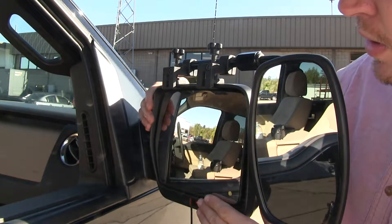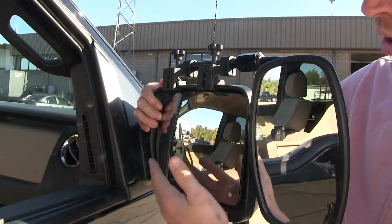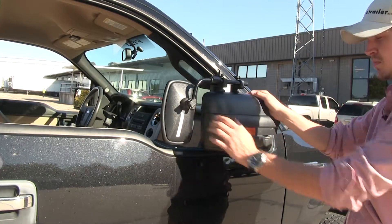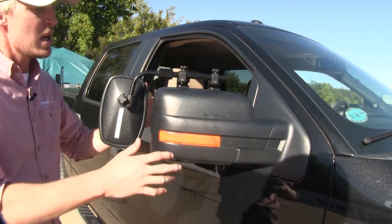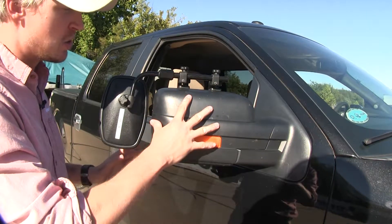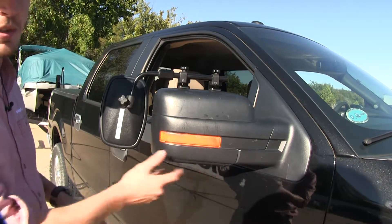If you look over here, you can see how it's not going to interfere with the operation of our mirror, and we can even still fold it in. Here on the back side, you can see that it doesn't use any straps to secure it in place on the factory mirror, so we don't have to worry about it covering up our turn signal or anything else.